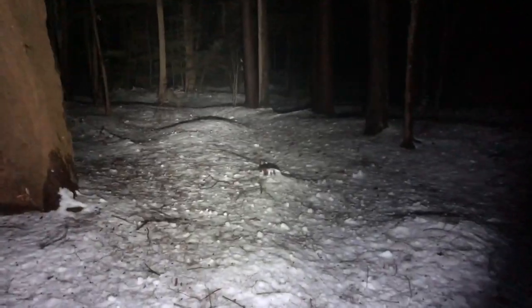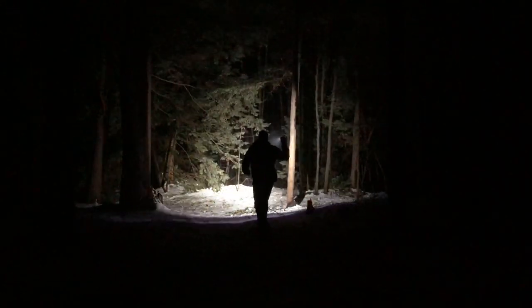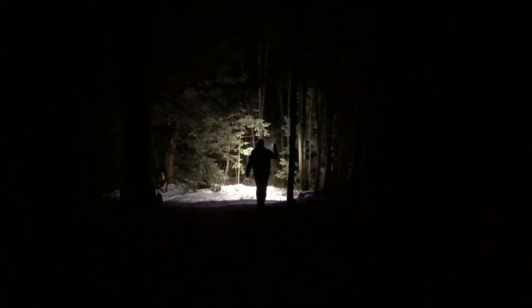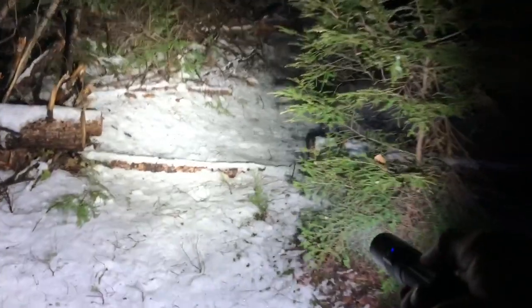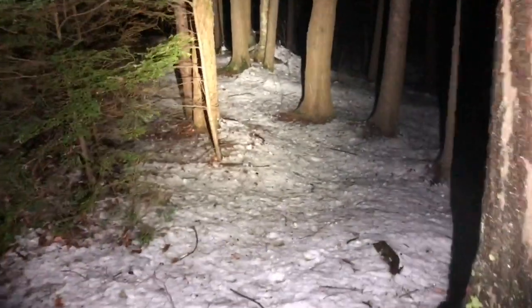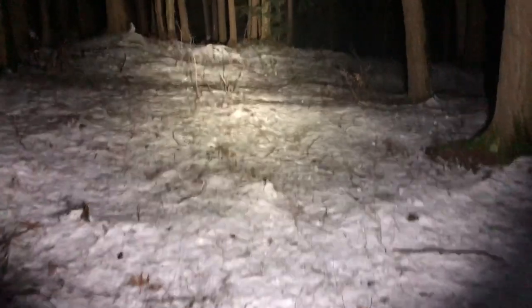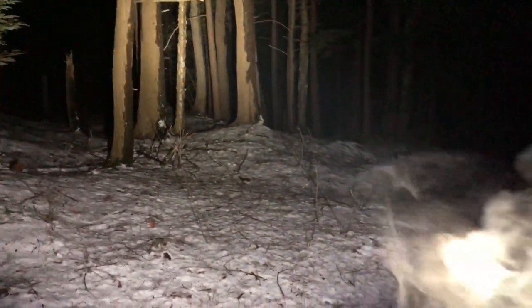I'll run footage of me using it outside, because that's what most people want to see — the beam pattern. Firefly mode is 0.54 lumens with 56 days of runtime. Low mode is 33 lumens at 55 hours 42 minutes. Medium mode is 350 lumens with four and a half hours of runtime. High mode is 1426 lumens, and as the light gets warm it steps down to 634 lumens. High mode is rated to last 130 seconds plus 150 minutes.